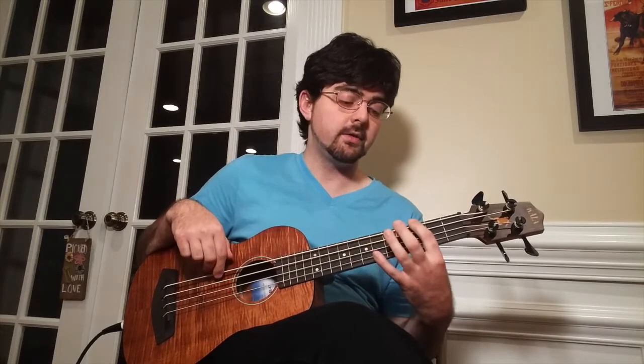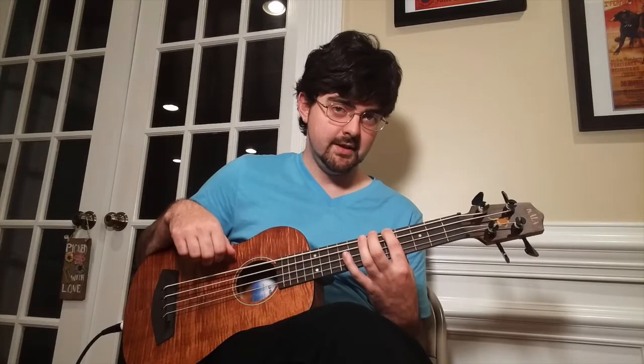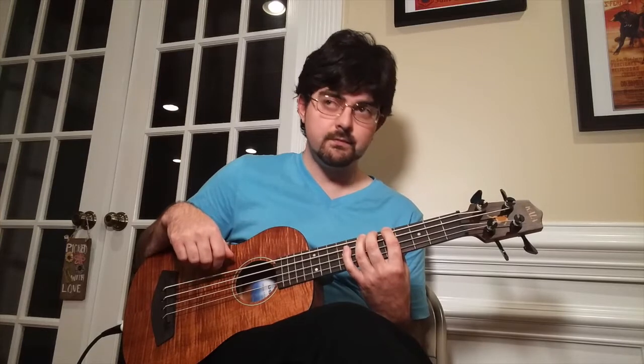Then we're going to play the fifth fret on the A string, then the seventh fret on the E string, the sixth fret, then the fifth fret, then the third fret, the sixth fret, and the seventh fret. Here it is a little bit slowly.